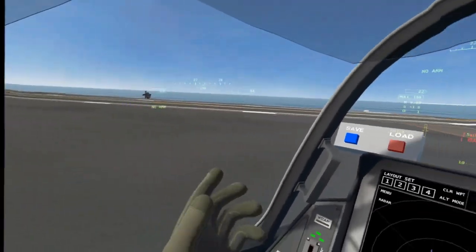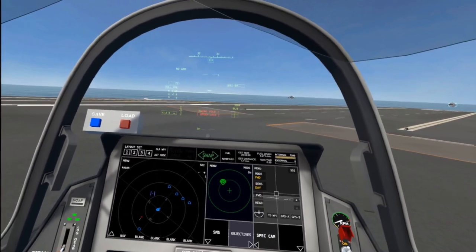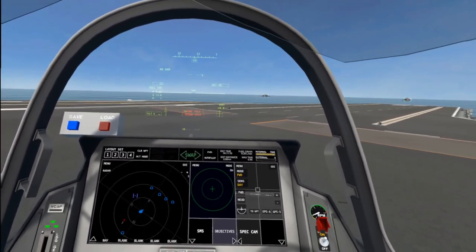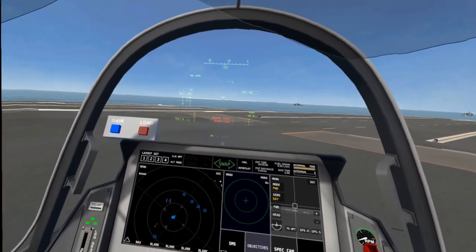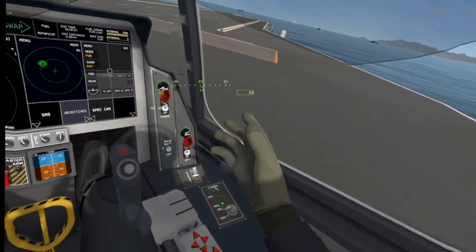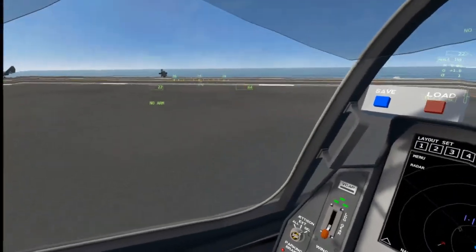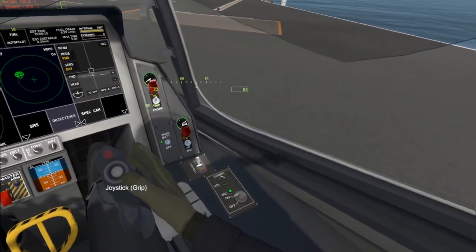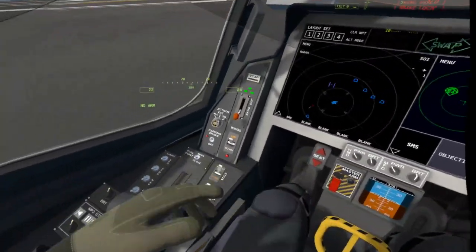Now one of the things you will find — this is still beta — is that the microphone on the Quest does not send back to the computer yet, so there's no way to record that. You'll find voice commands do not work, but with my microphone set here we can give it a shot. Tower, ready for takeoff. Yeah, it's not picking up through that mic.